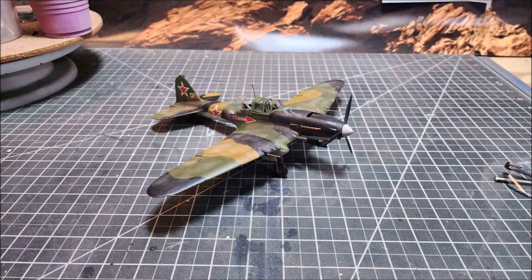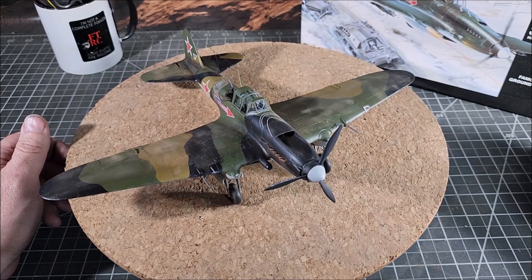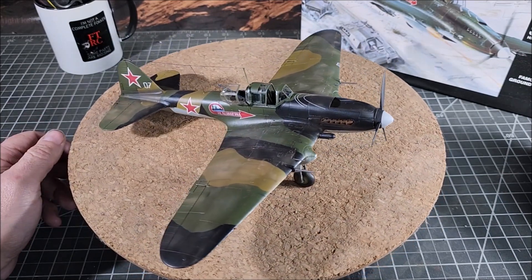After that, it was just a matter of putting on the final detail pieces — the antenna, the cannon, putting the landing gear together, which was very straightforward. They went in very easily — really just two pieces. And then that was pretty much it. That's all that was needed. And with that, this IL-2 Sturmovik from Accurate Miniatures is done.